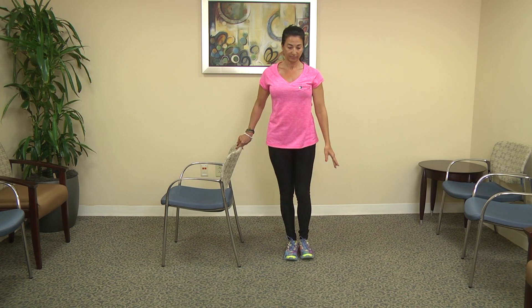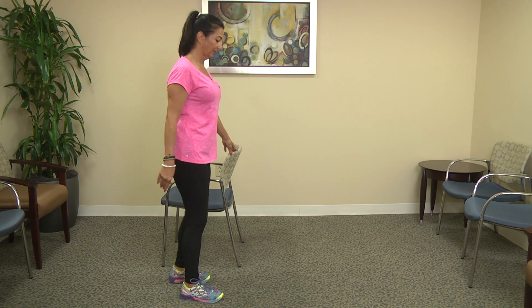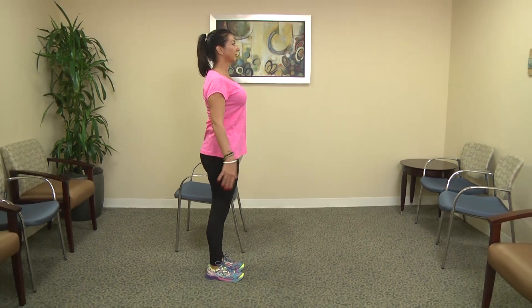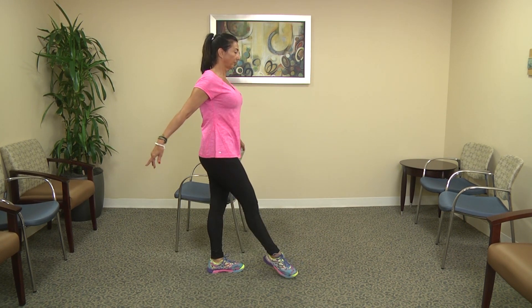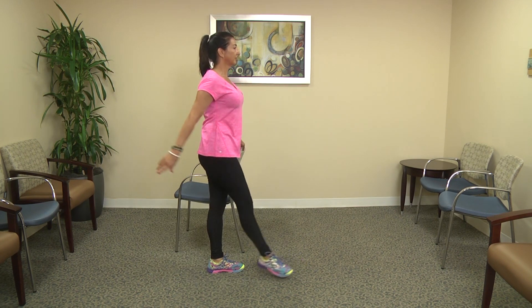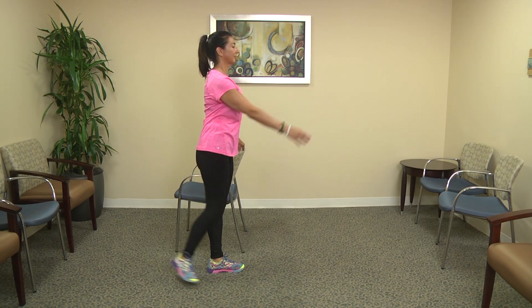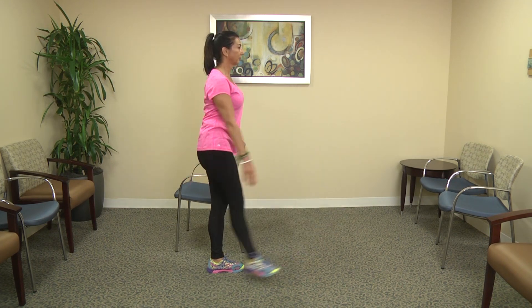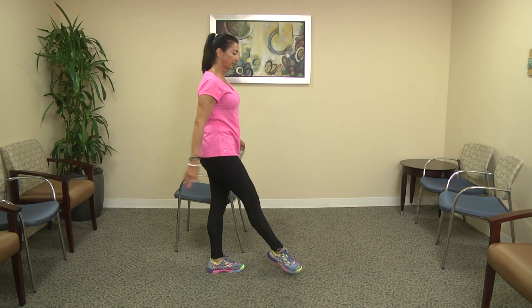Now we're going to give you a side view as you change legs. So again, different leg — now you're supporting yourself on your left leg. Start by tapping the toes forward and back, because each leg feels completely different, and just notice if one side is easier than the other. When you're ready you can lift the leg and swing.